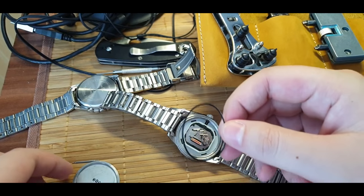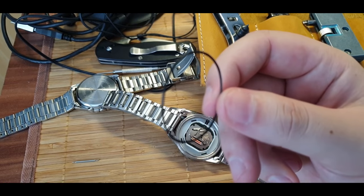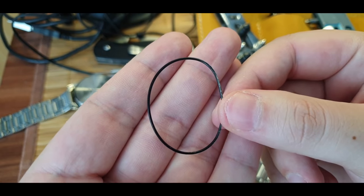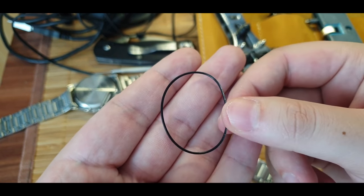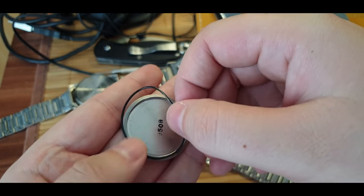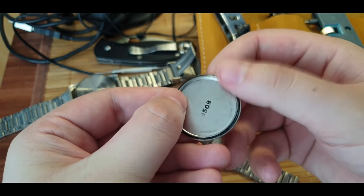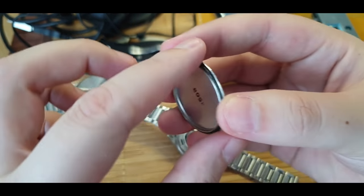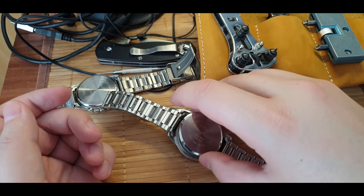Now you can unscrew it. You'll see this thing here - this is a seal, that's what keeps your watch waterproof. So once you've done your business and changed the battery, you need to make sure to have this silicone seal clean. You can wash it in warm water and even lubricate it with some silicone grease. Make sure to put it back where it was properly, because without this your watch will not be water resistant.